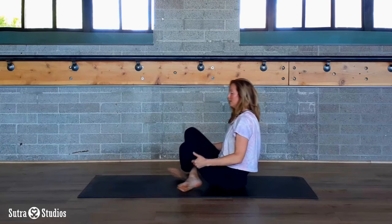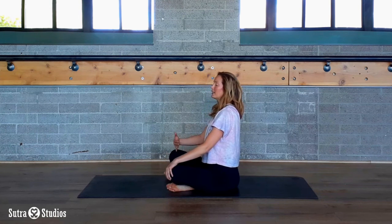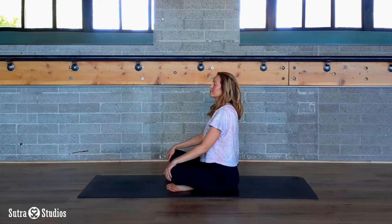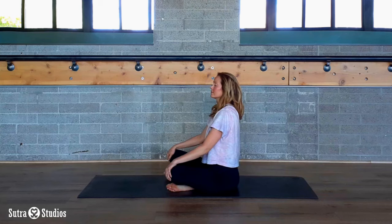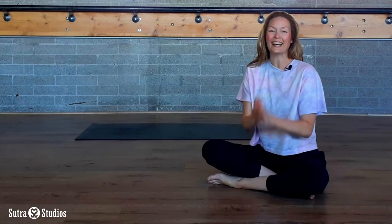Now come into easy seat — crisscross applesauce. Finishing class with three cleansing breaths. Every inhale, press your belly out; every exhale, pull your belly in. Thank you so much for spending some time with me today. Remember, just take that anytime your body needs a boost, a little self-love. Have a great day, and I'll see you soon.